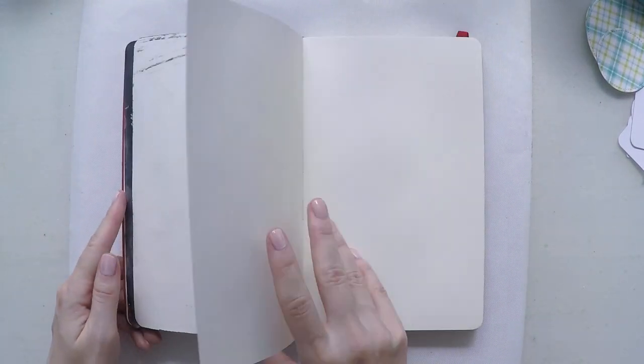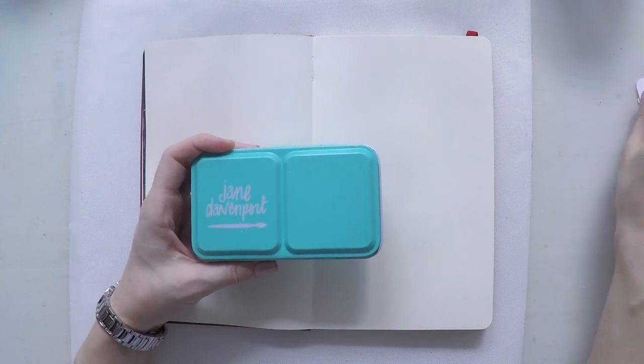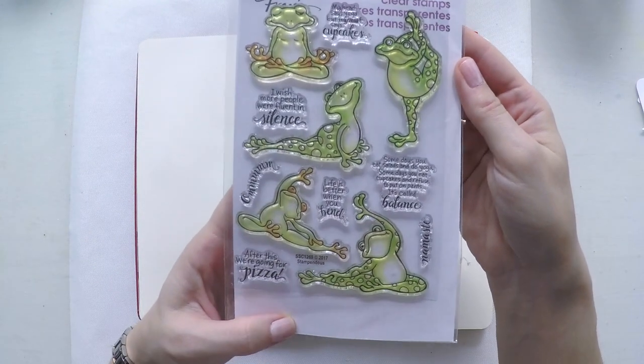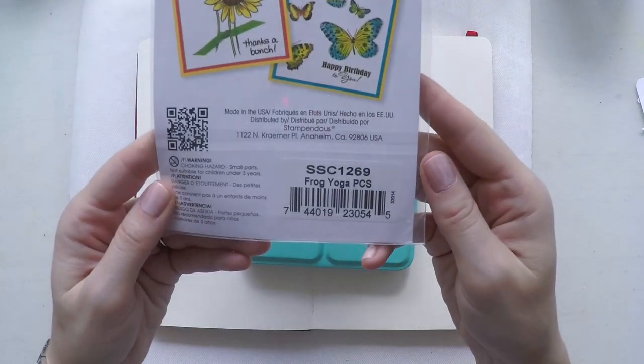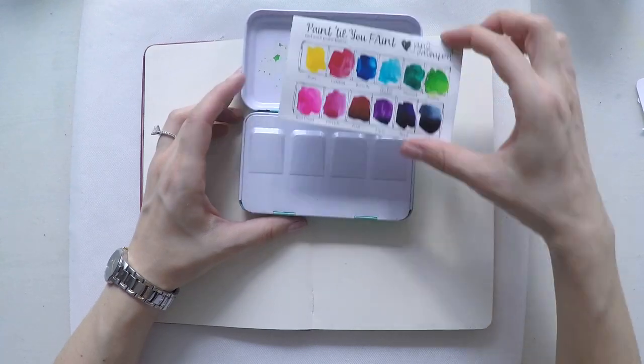Hello, welcome to another video. Umut here. Today I'm going to work on my Moleskine notebook for an art journal and I decided to use watercolors today. I have my Jane Davenport bright colors and this cute frog yoga stamp set from Stamp Enders.